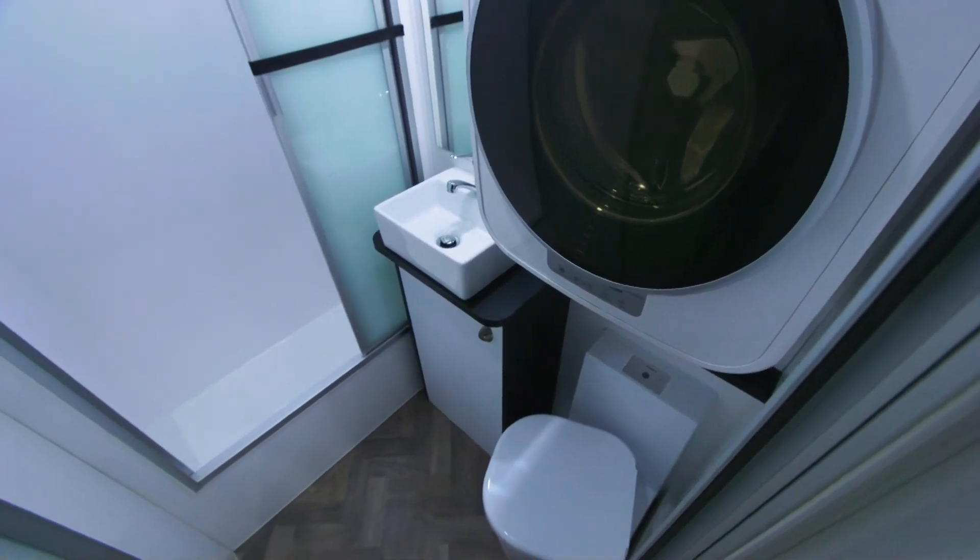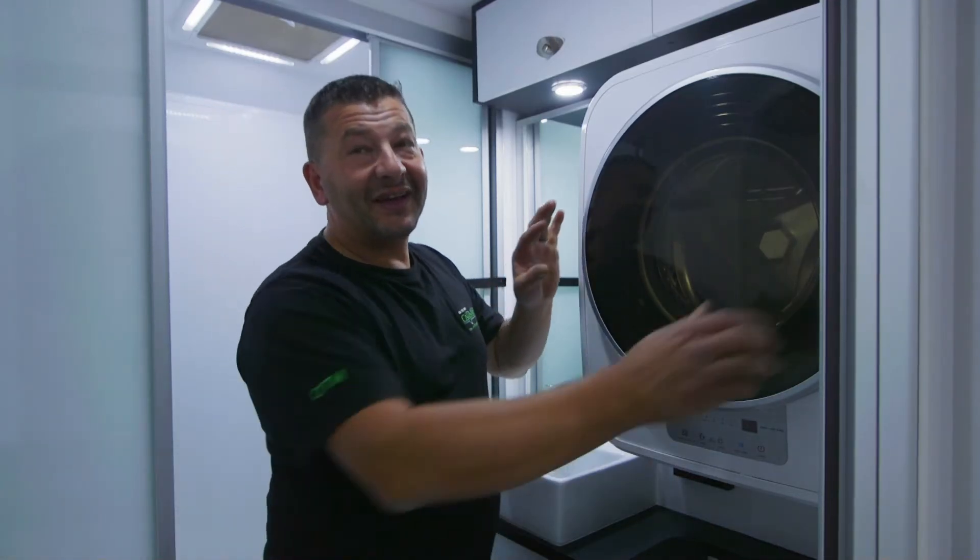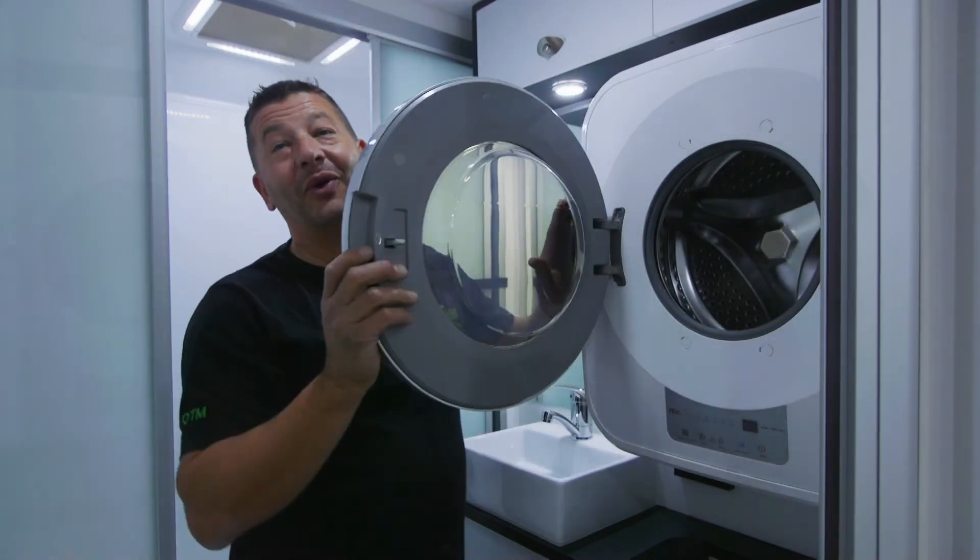But wait, there's more — our ensuite. How's the bathtub? So when you're away with the kids, sometimes it's easier to just throw them all in the bath. And for those kids' mishaps, there's a washer-dryer for the good old winter trips.